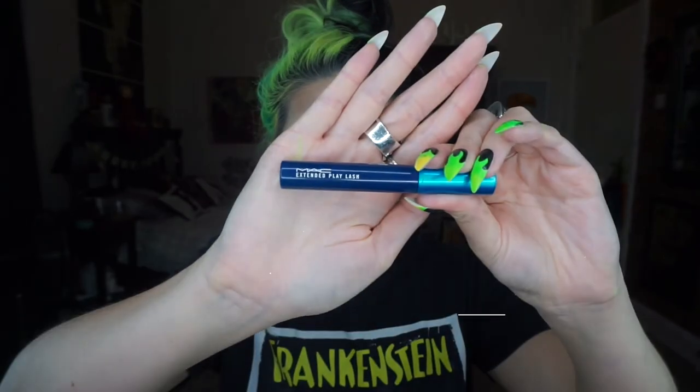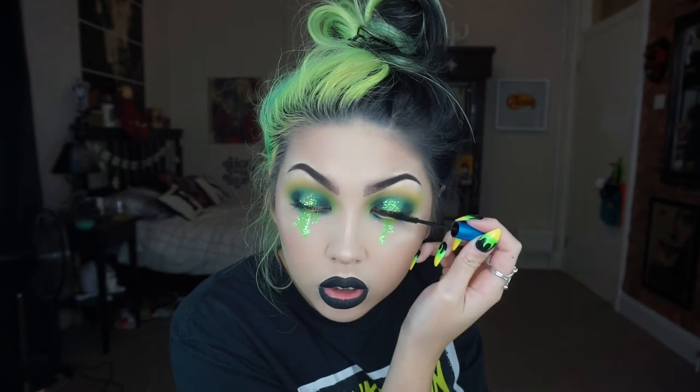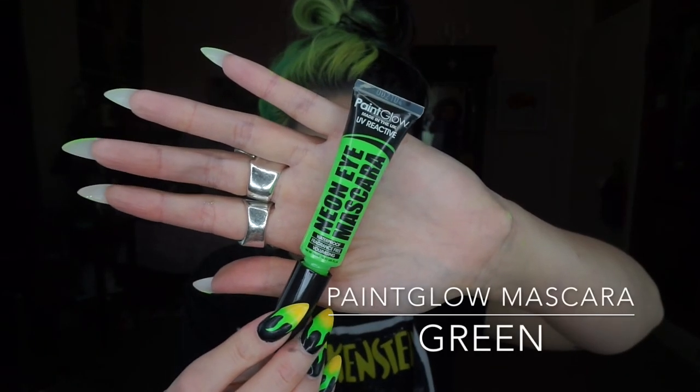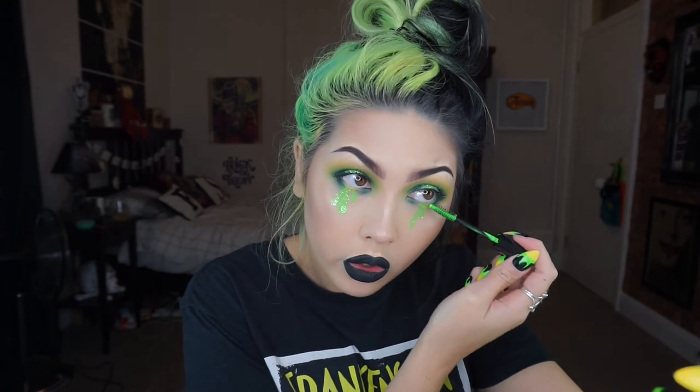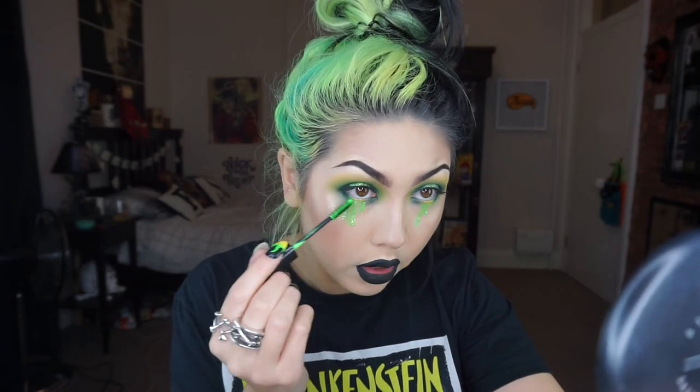My camera overheated, so I just put on a black lip using the Jeffree Star Weirdo lipstick and the NYX lip liner in black, then added some mascara. On the lower lashes I'm using the Neon Mascara by Pink Glow, and then I'm adding some false lashes by Doll Lash in the style Chloe Elizabeth.